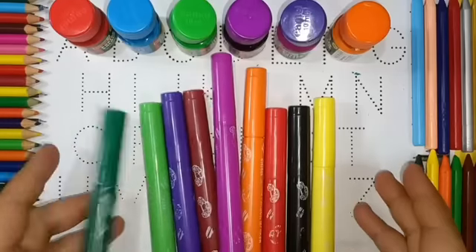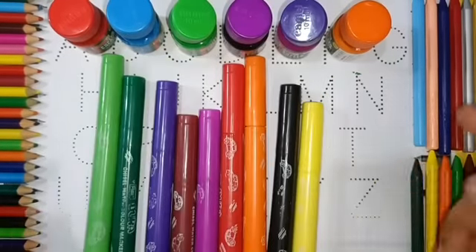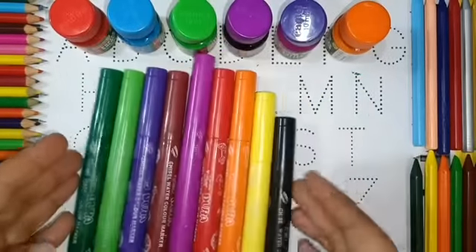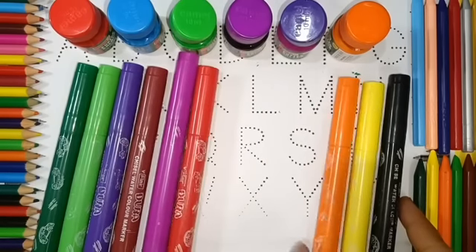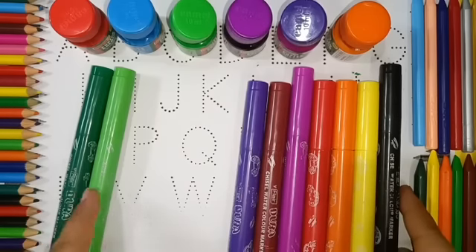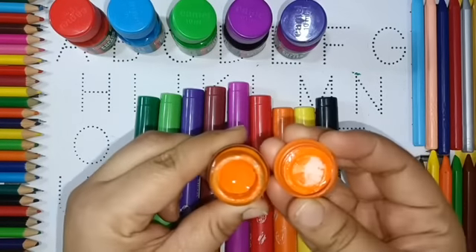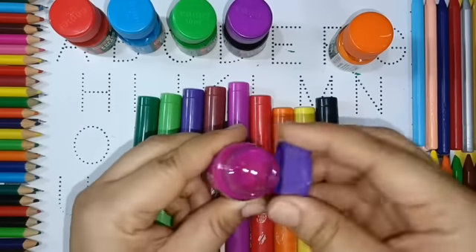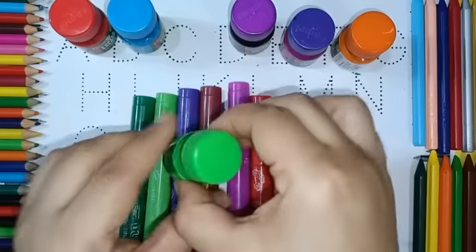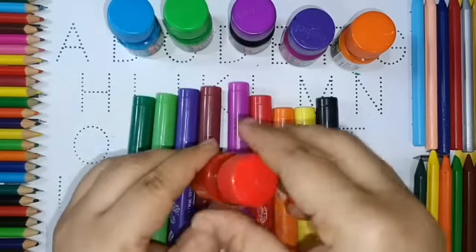Hello kids! Sketch colors, watercolors, sketch colors, sketch brush colors. Black color, yellow color, orange color, red color, pink color, brown color, purple color, light green color, dark green color, orange color, magenta color, purple color, light green color, light blue color, red color.